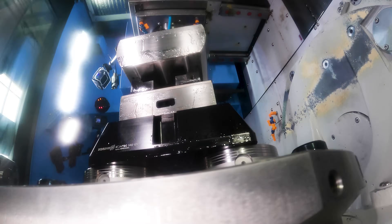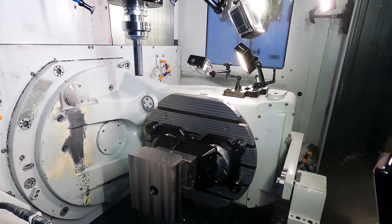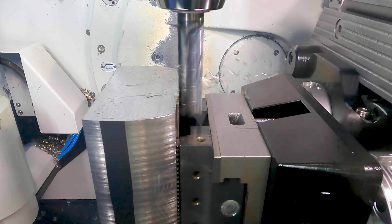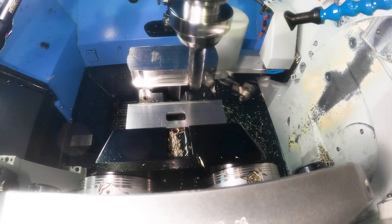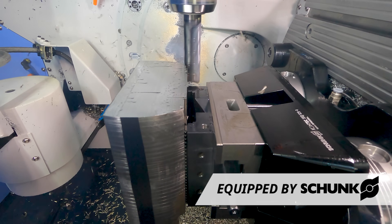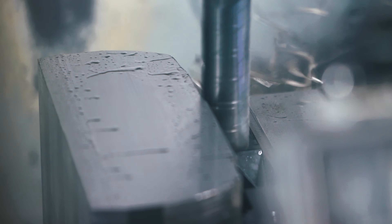Made it through no problem. Now we're going to come in and start roughing the outside profile.